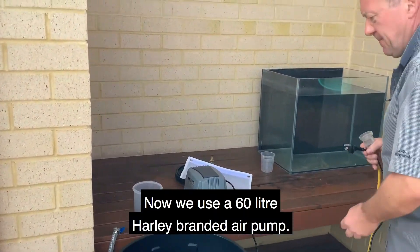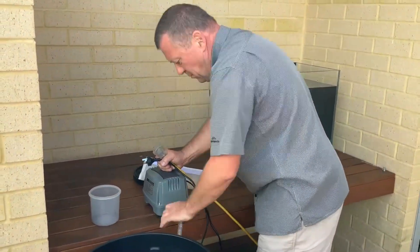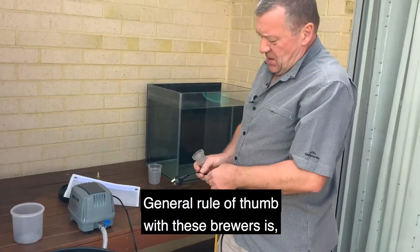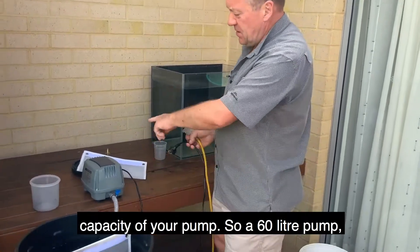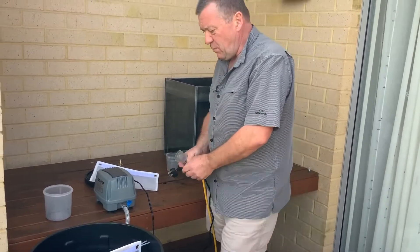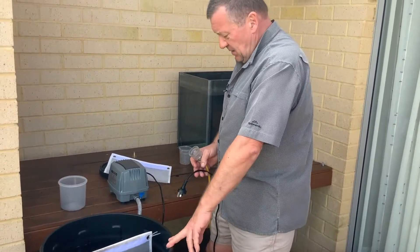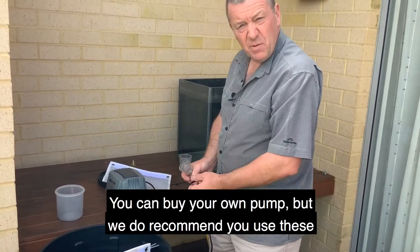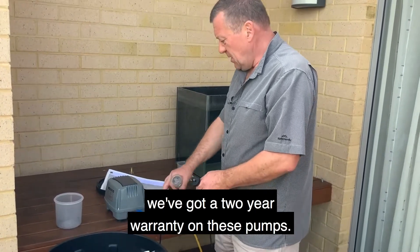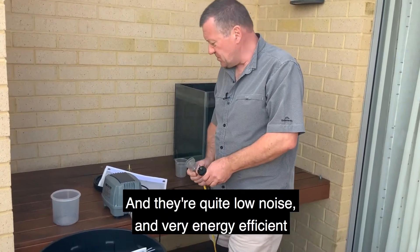We use a 60-litre Hayley branded air pump. The general rule of thumb with these brewers is you match the capacity of your brewer to the capacity of your pump. So for a 60-litre bucket, we're putting about 50 litres in here. You can buy your own pump, but we do recommend these — we've got a two-year warranty on these pumps, and they're quite low noise and very energy efficient as well.